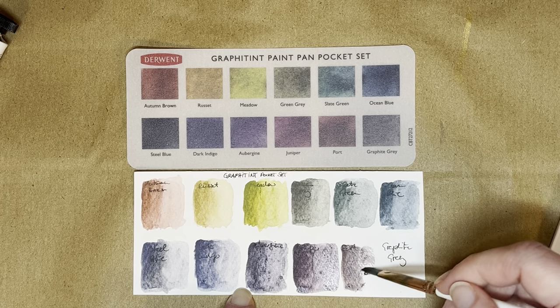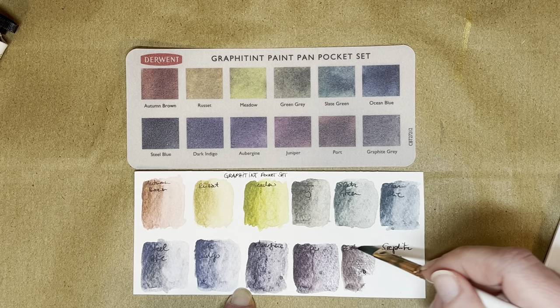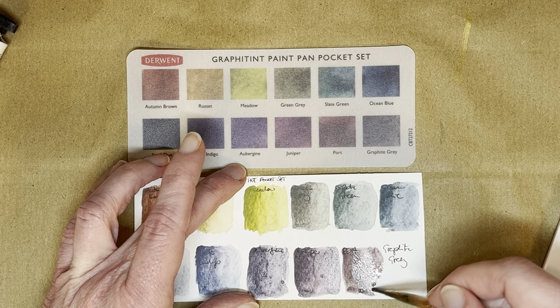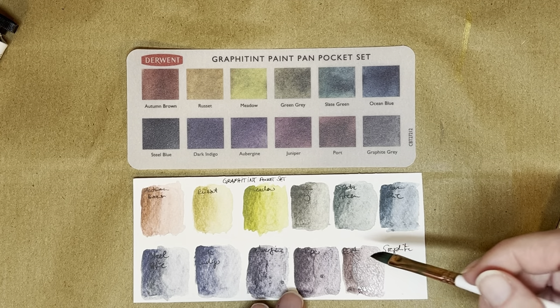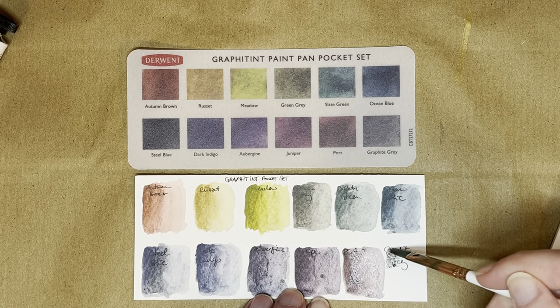They're all nice but they're not that far away from each other, and I think if you mix these two you could easily get that — so I'm already nitpicking in the color selection. You can see what I mean because they're not that far away; this one is maybe a little bit warmer, but still, if you mix these two together you might get somewhere fairly close. Still, I'm not mad. And then finally we just have Graphite Gray.